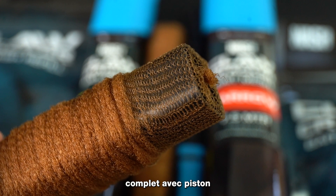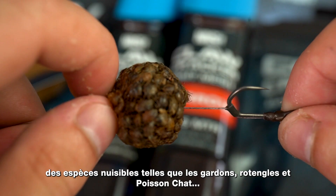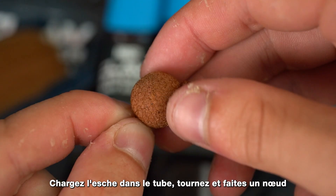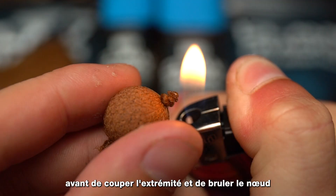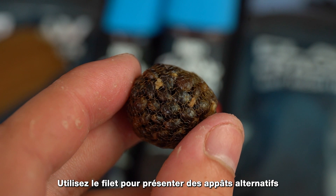NASH Clawcracker Bait Mesh, supplied on a loading tube system complete with plunger. Clawcracker Bait Mesh protects soft and fragile baits from nuisance species such as roach, rudd, or crust. Load the hookbait into the tube, twist and tie off before cutting the tag end and blobbing the knot with a lighter.